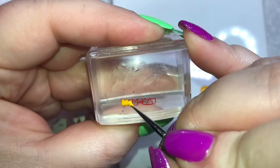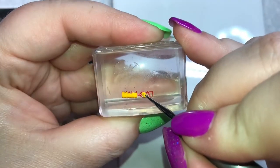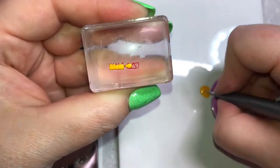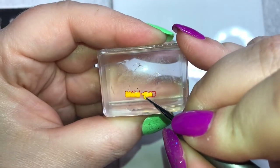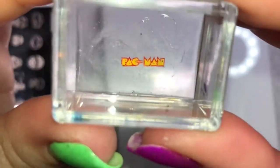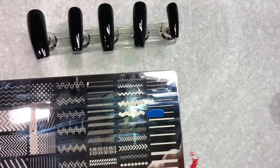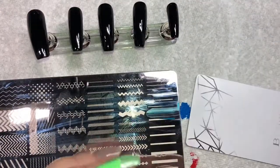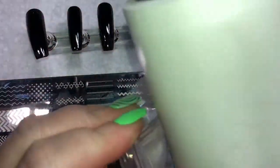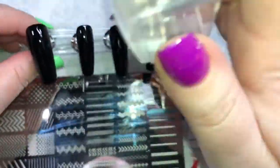I'm very careful not to touch down my dotting tool to the actual stamper — if you do, you will lift up the image and ruin it, so just be really careful when doing this. Once I'm finished I set it aside to let it dry. Then while that's drying I'm going to use my Nicole Diary L04 stamping plate and start building the borders of my game board.